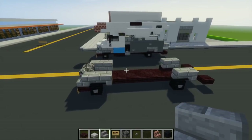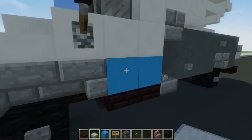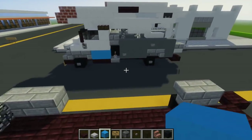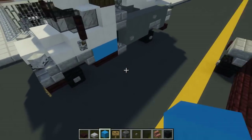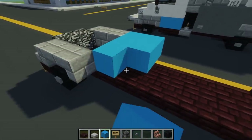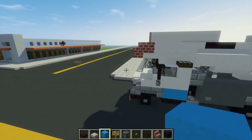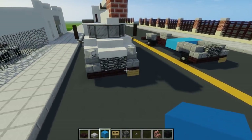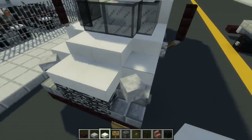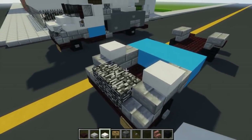Next we're going to take light blue concrete and add a two by four right here. For the middle part we'll leave it like that. Then we're going to take a quartz slab, add one on top here and also in the front.